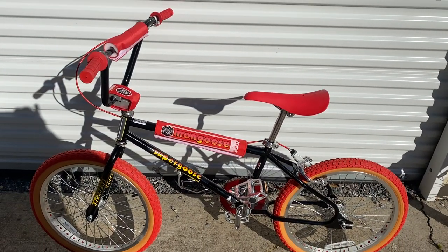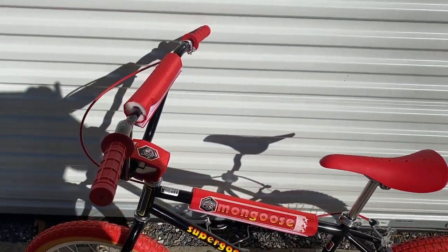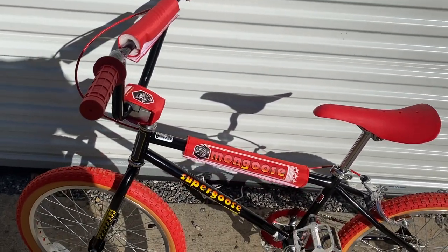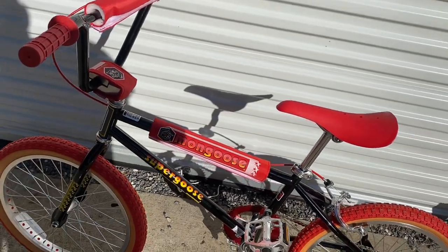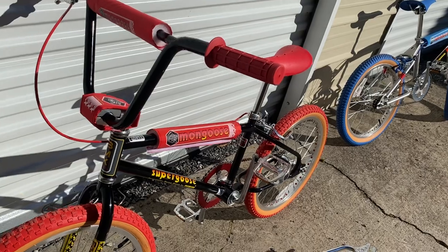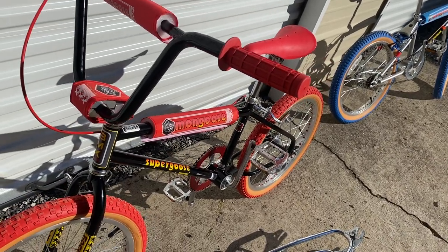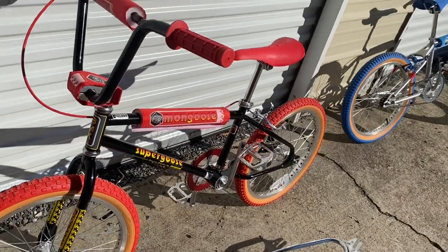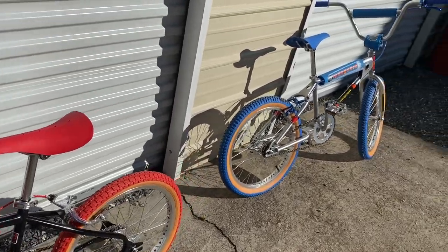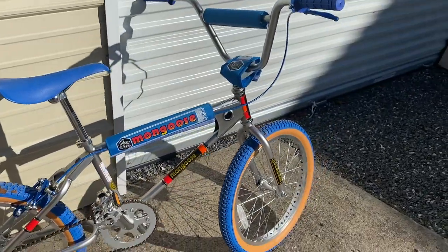A couple things to note - build went well on both of them. The only thing you might want to do is adjust your headset. It's the one-inch threaded headset - grease it up real good top and bottom, put it back together, make sure there's no lash in it, just the right amount of pressure to keep it from popping. That was really it for the build - everything seems to spin and turn and work properly.